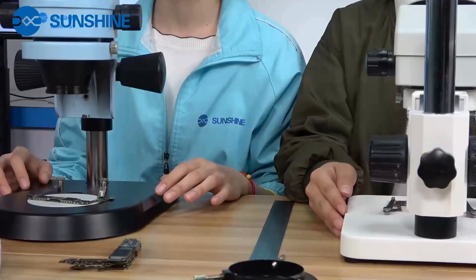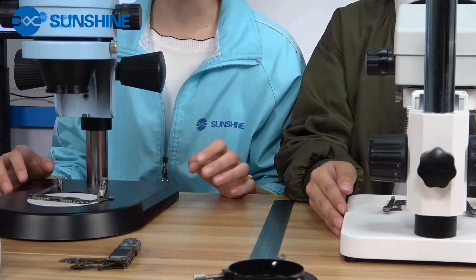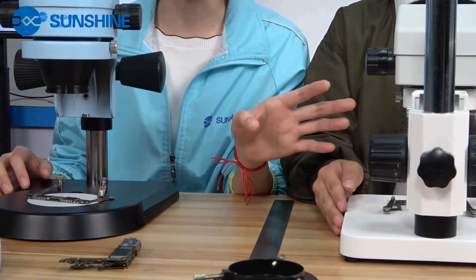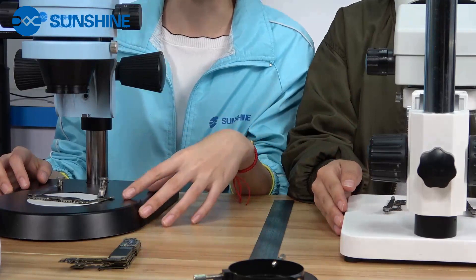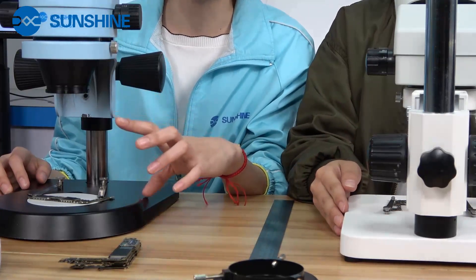For the normal microscope, the working distance is about 10 cm. And for our new model, it's about 14 cm without the light source. Now let's install the light source and show you how much working distance we have.